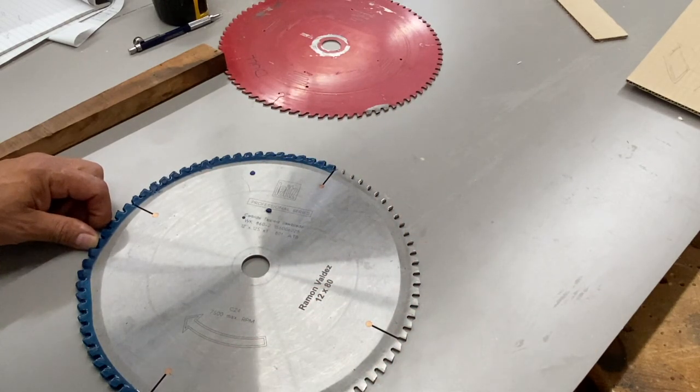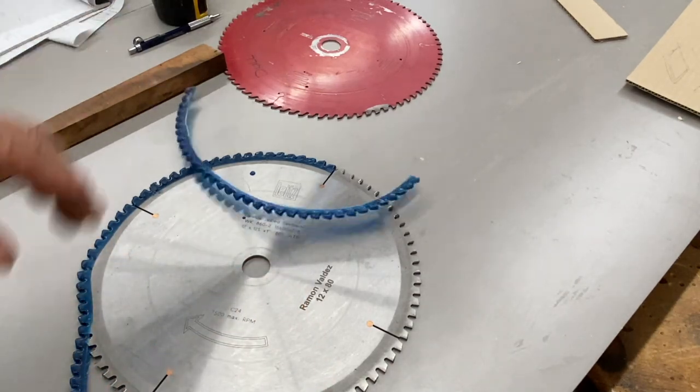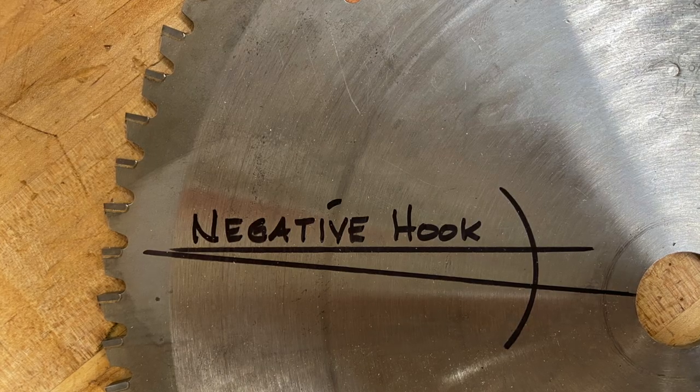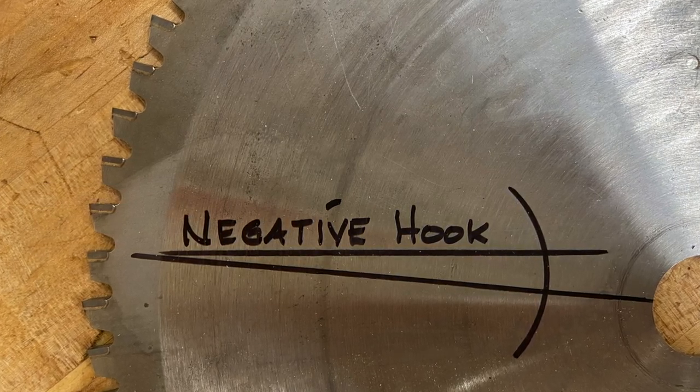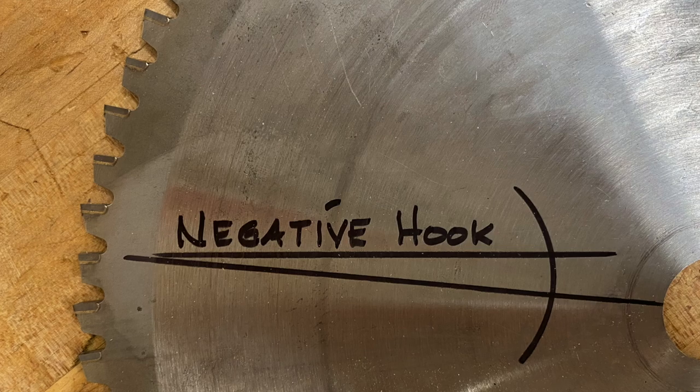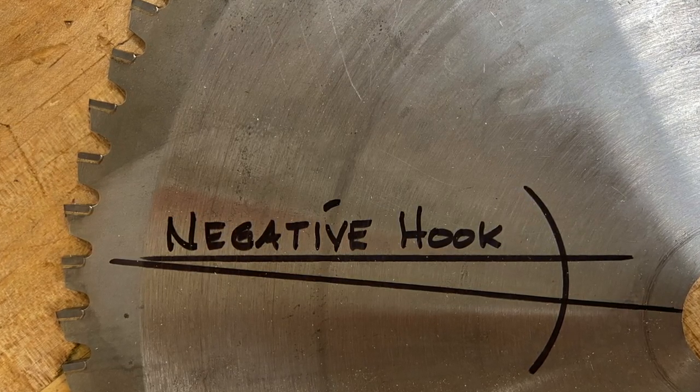Here I have a line drawn — that bottom line is a radius from the center of the blade, and that top line represents the angle of that negative hook of this particular blade.